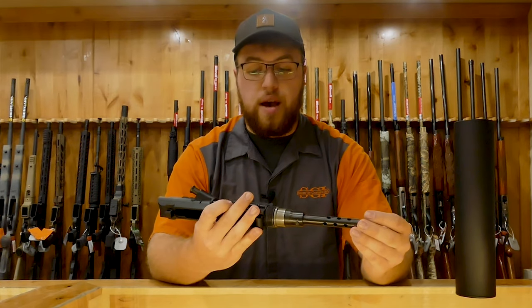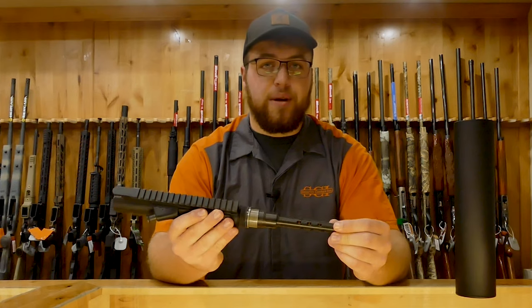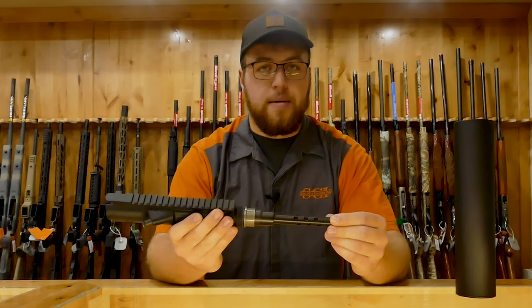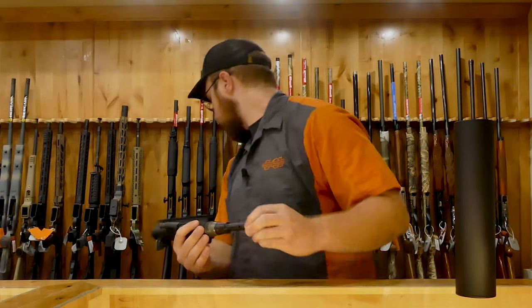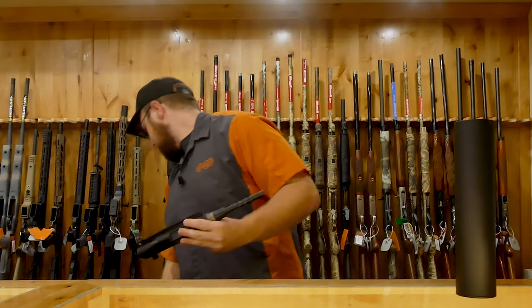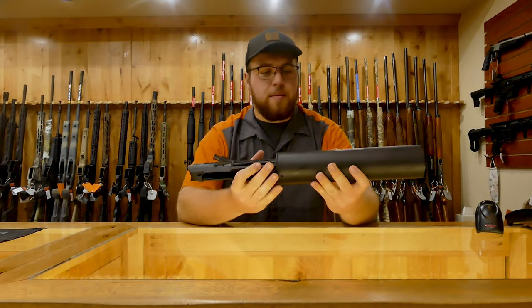But if you already have an A10, you can mount this on the A10 and shoot blanks. Blanks are really easy to come by — I have some right now that are going for about $10 to $20 a box. If you have any questions on it, feel free to holler at me.